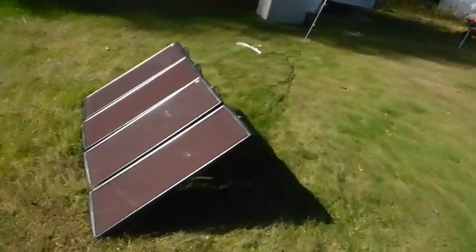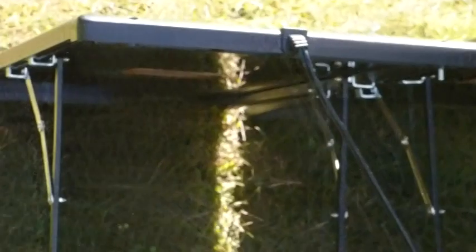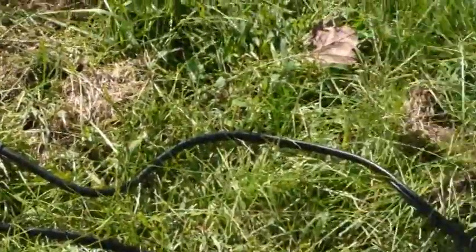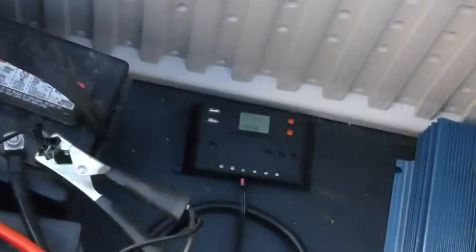I'm not going to tell you how to put it together, but I'll give you a short overview. Here's the back part — you can see the wires that go down. You follow the wires and it has a harness where they all plug in. Each panel plugs into this gang harness, which goes down to one cable. That one cable goes to your charge controller.